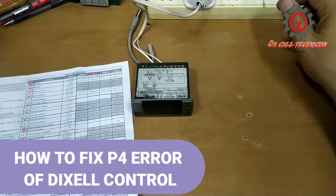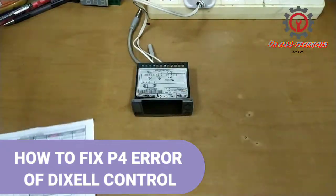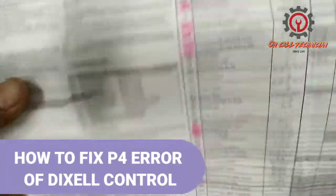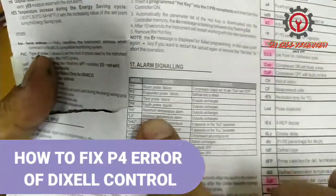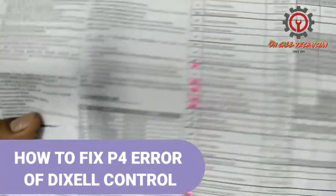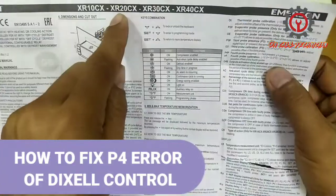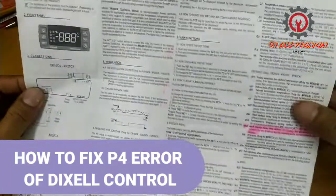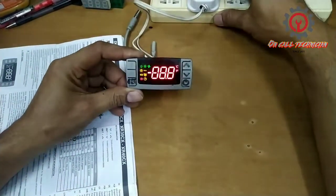Welcome guys to my YouTube channel. Today we're going to fix the P4 alarm of the XR20CX. I'm going to show you that this one has a problem of P4 alarm.